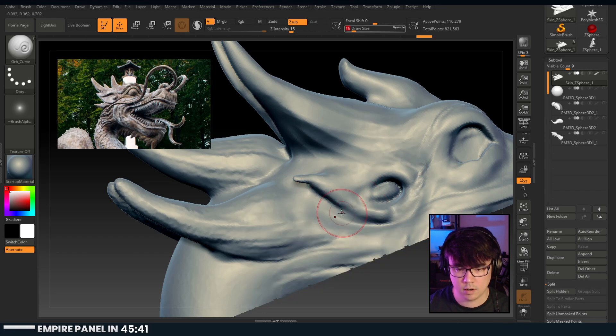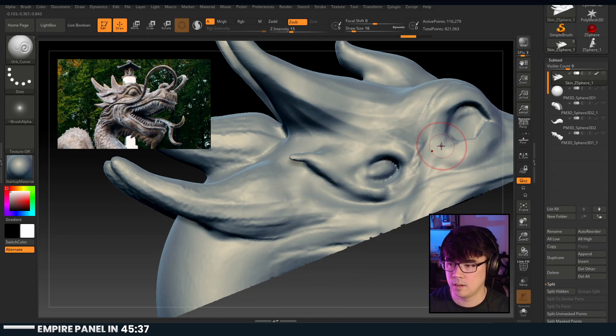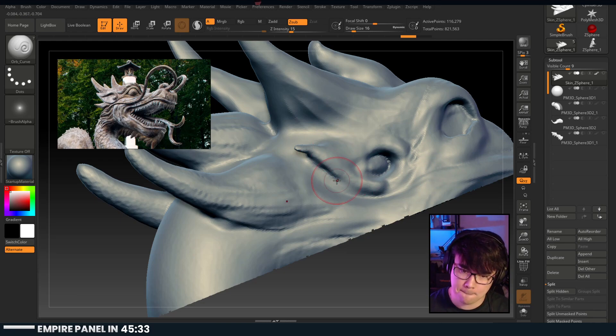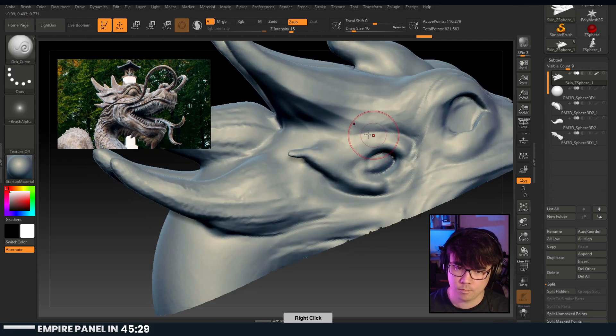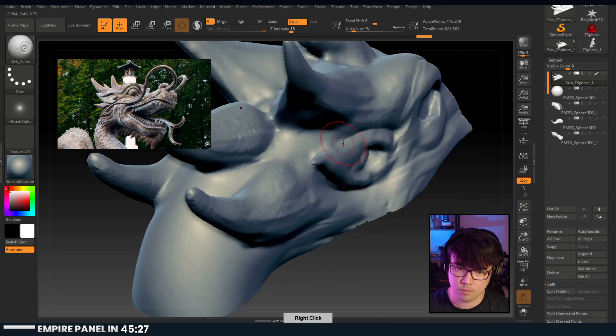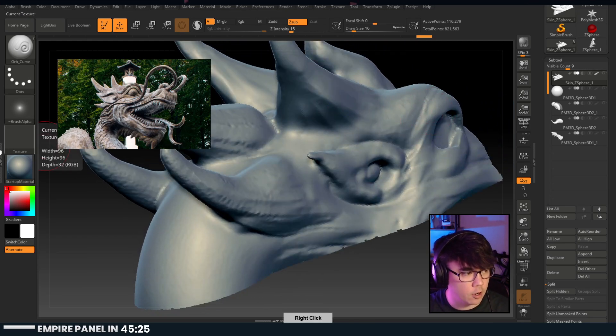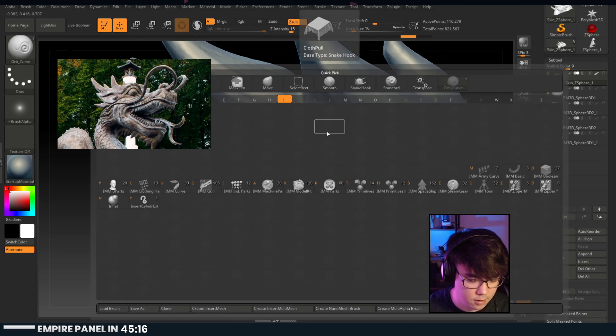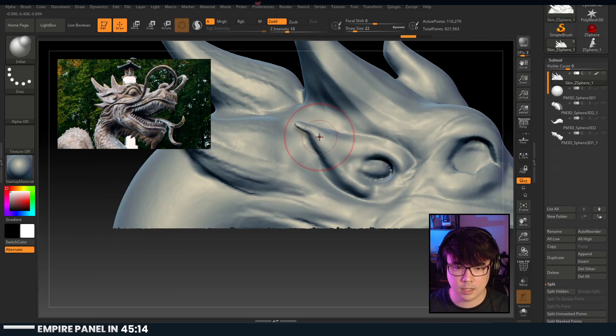How are we doing on questions? So this ear is so thin - let's thicken that up a little bit.